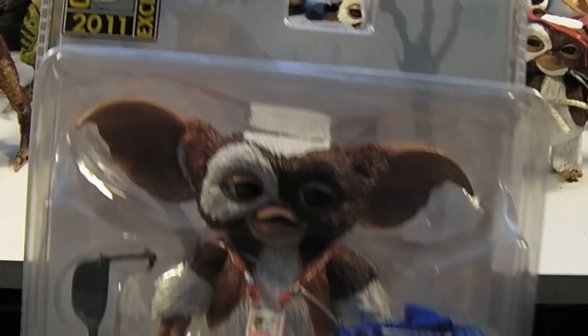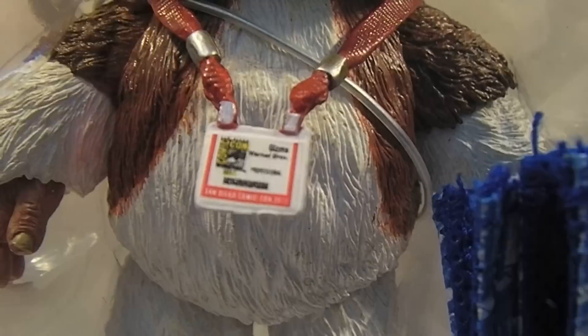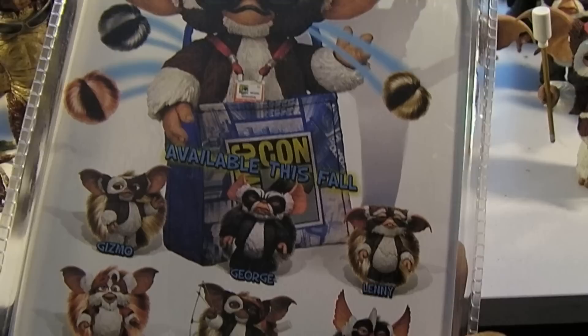This is a favorite of mine — I'm going to keep him in package because he was a San Diego Comic Con exclusive version of Gizmo. Comes with a San Diego Comic Con badge right there and his Comic Con goodie bag, some shades, and on the back that's what he looks like. He can have him in his bag, and a bunch of the other characters there.